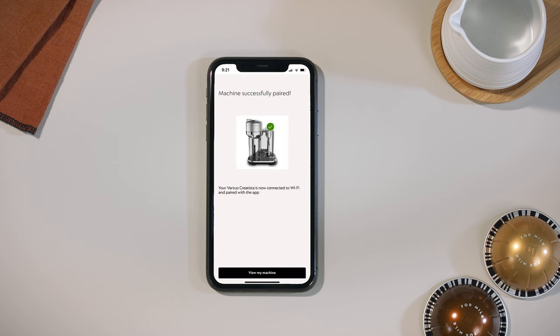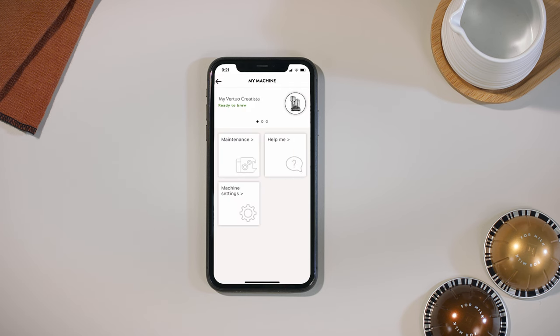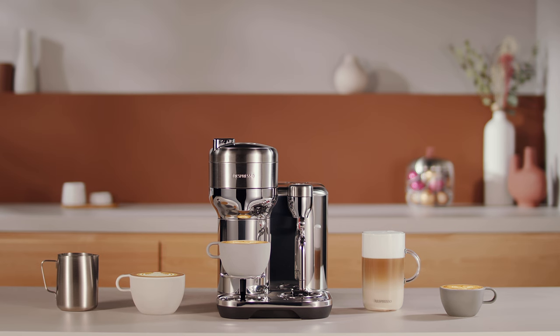Your Virtuo Creatista machine is now ready to use. Thank you for watching. For more information, please visit nespresso.com.